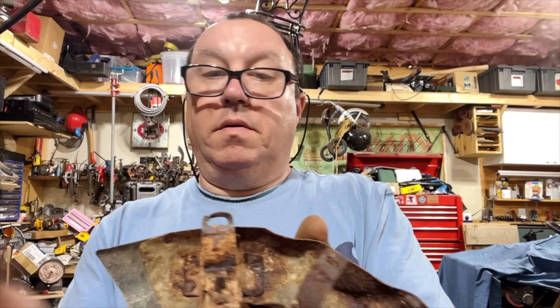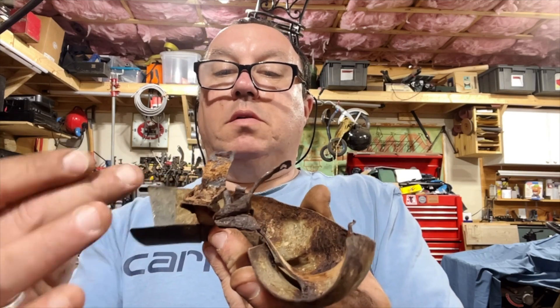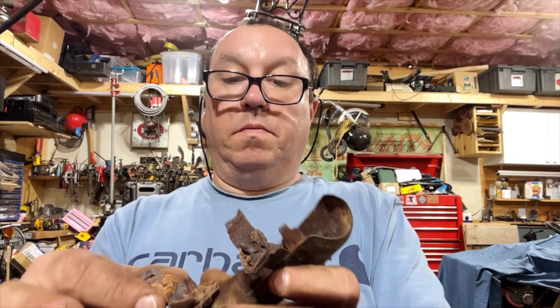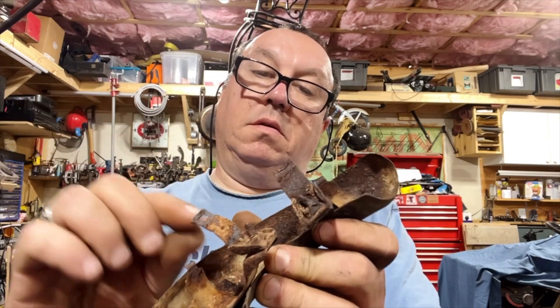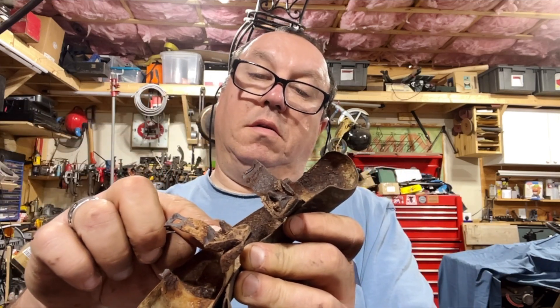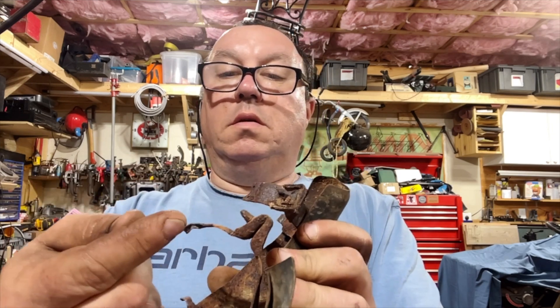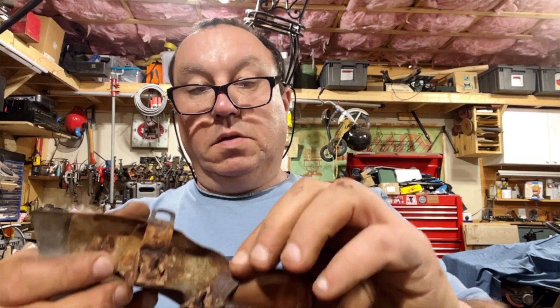I mean it's just a flat piece, so if I can get this off of here I could probably make another one. It's basically a flat piece of metal with two flaps with a little arch on the side, so you bend this piece and then round this out. Notching that out would probably be the hardest part.